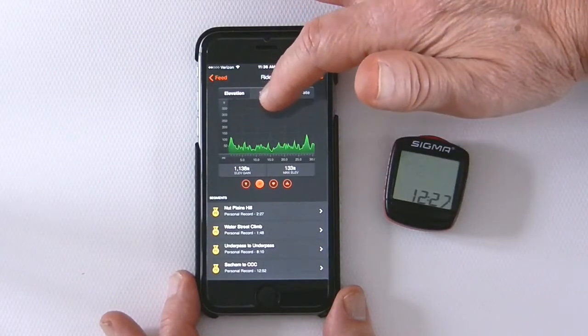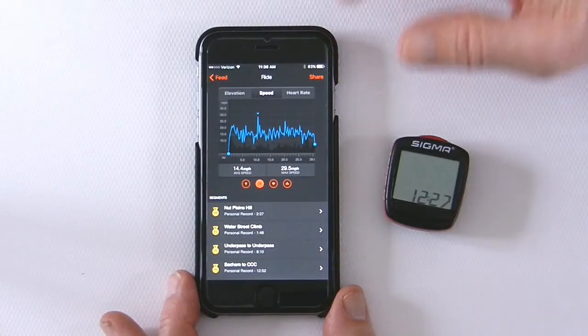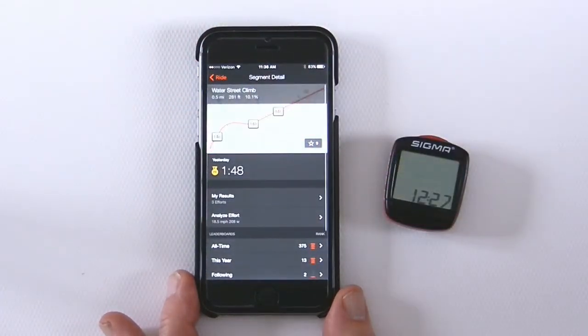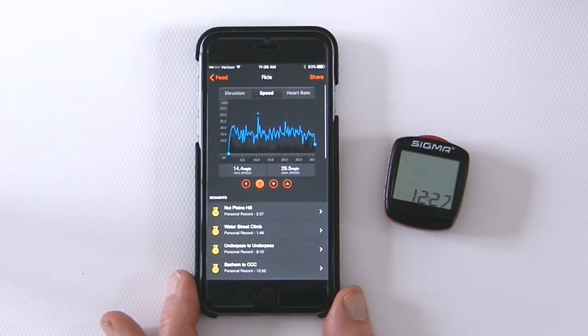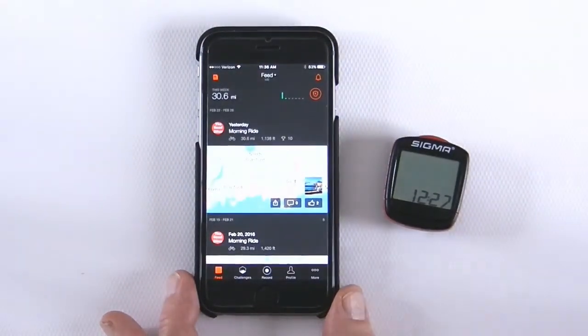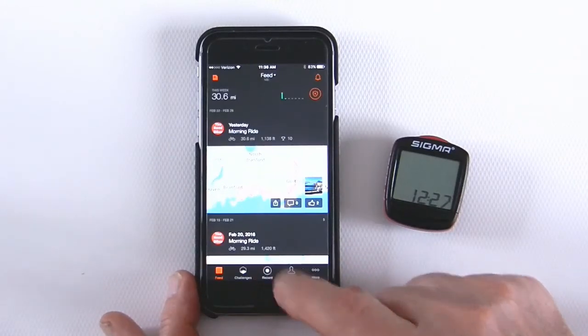You can swipe over and see the amount of energy you put into that ride, and also your average miles per hour across that ride. There are also segments that are part of your route that the system automatically recognizes, and you can compare how well you do riding compared to other people and even yourself. It's a fun application to use.